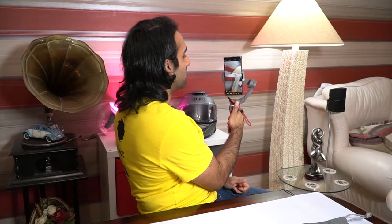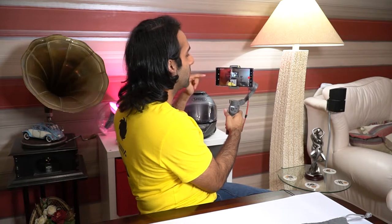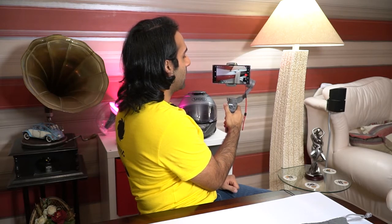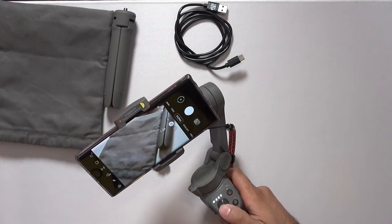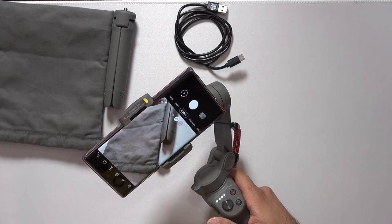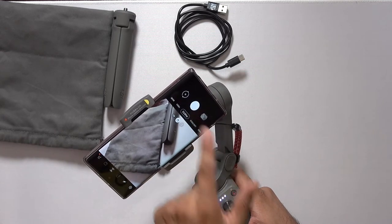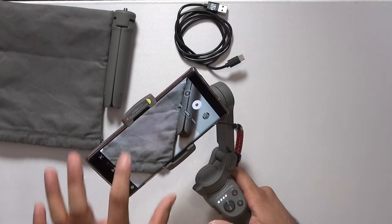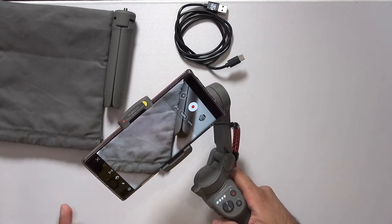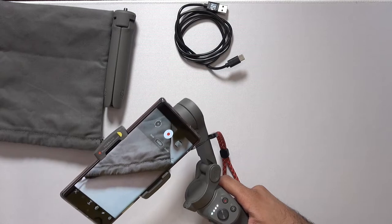Let's quickly go over what the buttons do on the device. Double tapping the M button will change it from portrait to landscape. Triple tapping the rear button will change which camera you are using. This is your zoom slider, and then we've also got the start/stop video or take a photo button. Using the stock camera app from my phone, you can switch between lenses and the joystick still works, but none of the other buttons are going to change what the app is doing — however, the record button does work. If you want access to all your lenses and 4K 60 frames, you may have to use your stock app. A mixture of using both is probably a good way to go with this device.